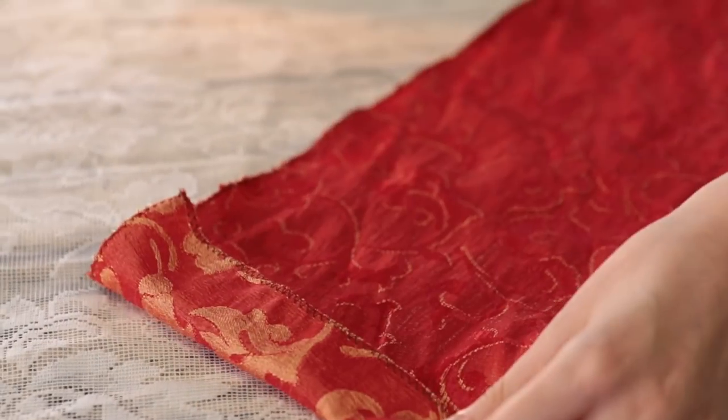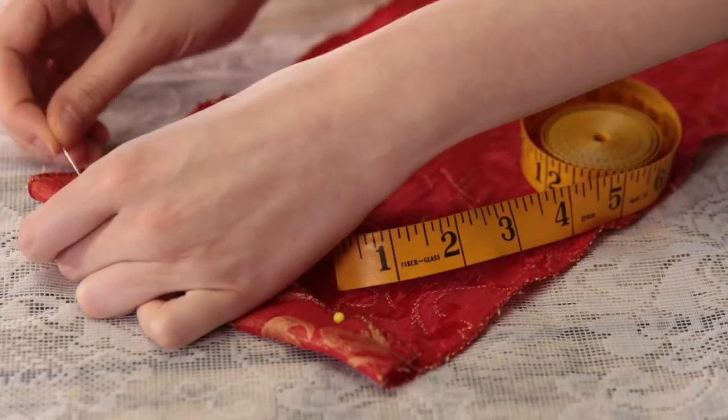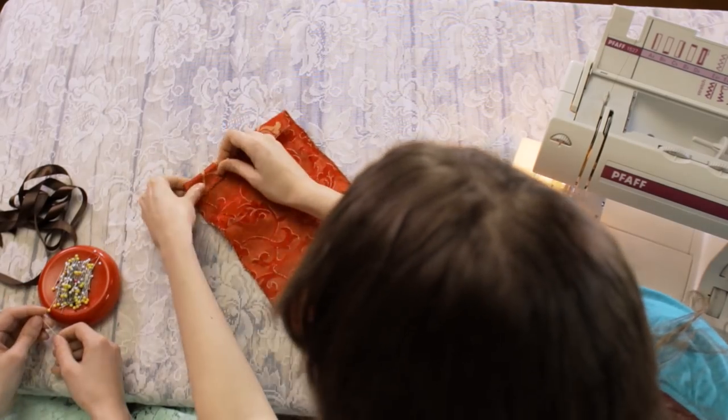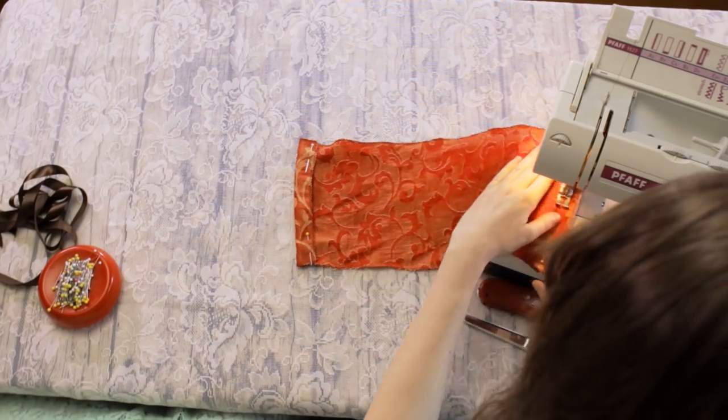Now lay your fabric flat and pin down 1 inch on each short edge so that you can create your ribbon sleeves. Sew the flaps down on the lower edge of the pinning with a straight stitch.